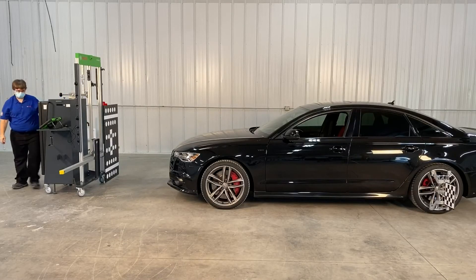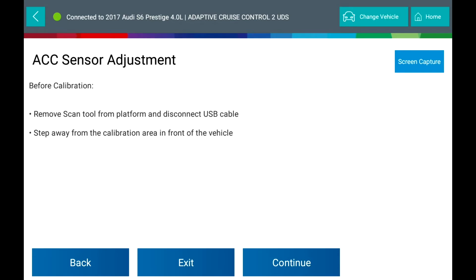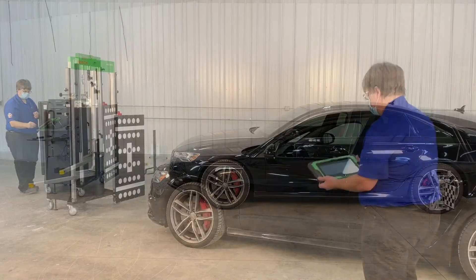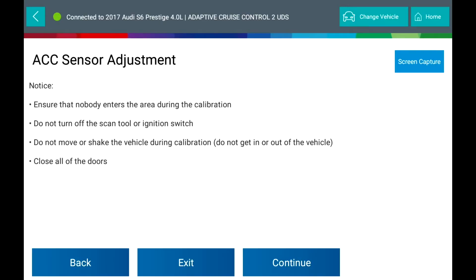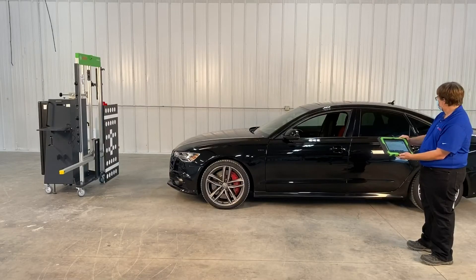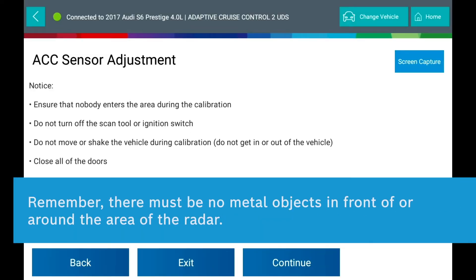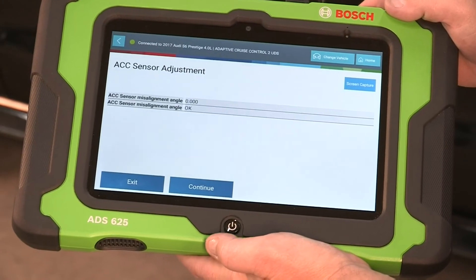Now we will perform the actual calibration. When calibrating any component you must always remove the scan tool away from the platform — be sure to disconnect the USB cables first. Notice: ensure that nobody enters the area during the calibration. Do not turn off the scan tool or the ignition switch. Do not move or shake the vehicle during calibration. Close all of the doors, then press Continue to begin the calibration procedure.